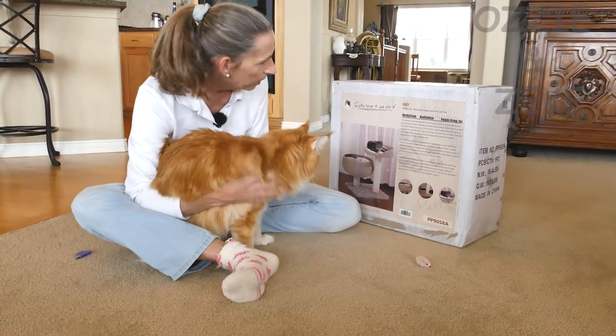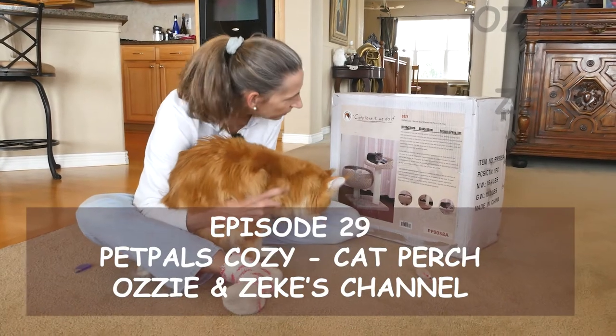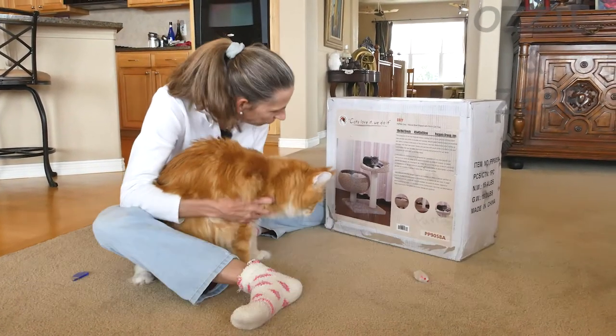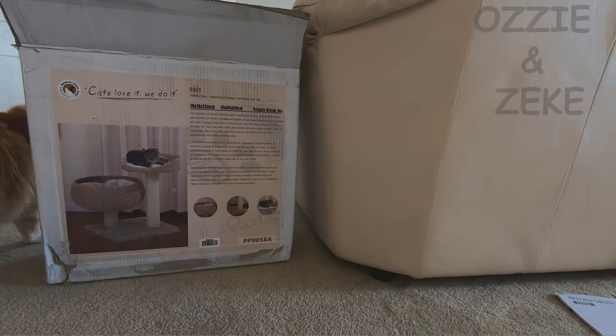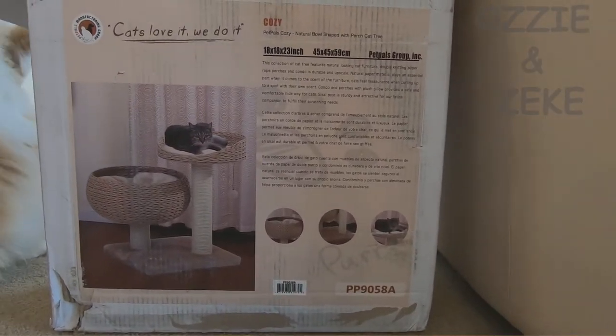Look Zeke, look at this. It's called Cozy. It's a Pet Pals Cozy — a natural ball-shaped perch cat tree. That's a direct translation from the native tongue, I think. Look at this. What do you think, Zeke? That looks pretty cool, huh? Let's check this out.